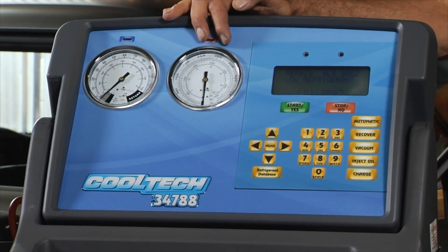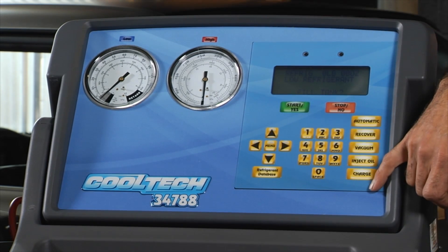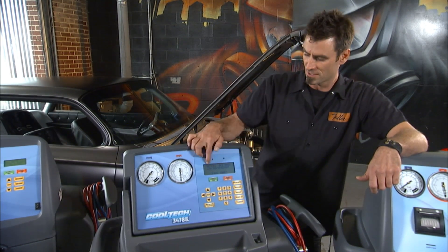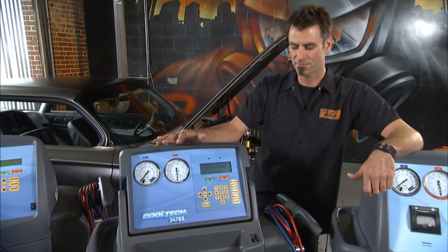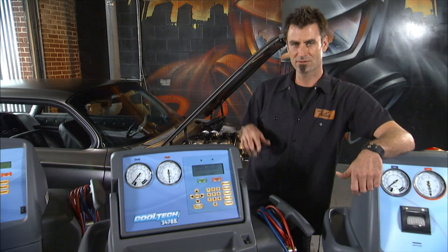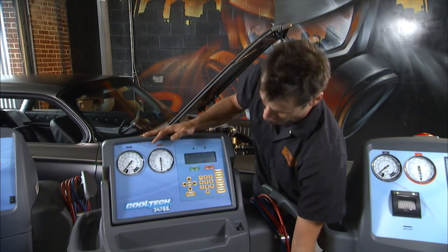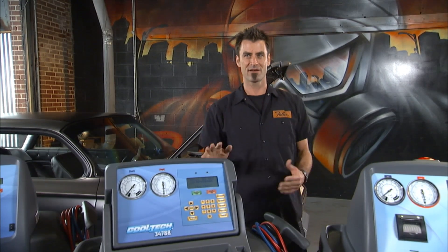You're still going to have diagnostic gauges so you can see what's happening. You're also going to have your recovery, vacuum, and charge, but this is going to be automatic, which is nice. You set it to go and it does all the functions for you. It's got a computer screen so you can set the vehicle and let it run. It is updatable as well — there's an SD card slot on the side, so as newer vehicles come out, you can add them to the list. You're also going to have your oil recovery on the side. This is a really killer unit with a lot of features.